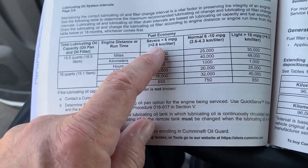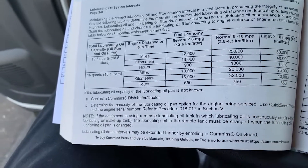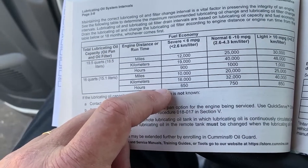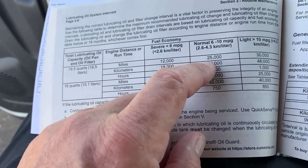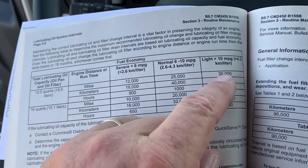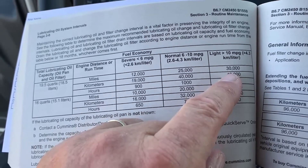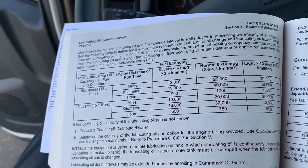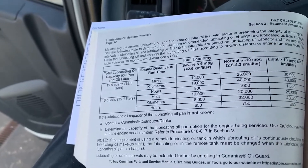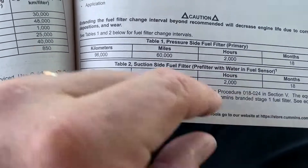Let's take a look at the servicing intervals and why we consider miles per gallon your truck delivers to determine how soon to service the engine oil. If you're in an application yielding less than 6 miles per gallon, change the oil at 12,000 miles. Between 6 to 10 miles per gallon, look at 25,000 miles. Averaging above 10 miles per gallon, you can go up to 30,000 miles between oil changes — maximizing your uptime and reducing the number of services over the lifetime of your truck. Your fuel filter is set at 60,000 miles or 2,000 engine hours, with a minimum of at least once every 18 months.